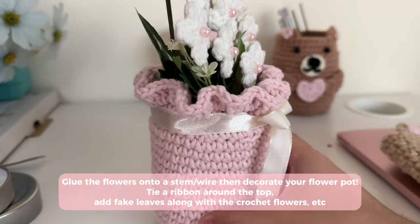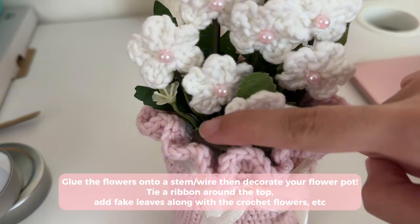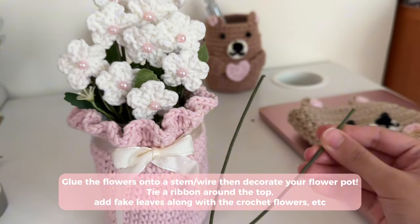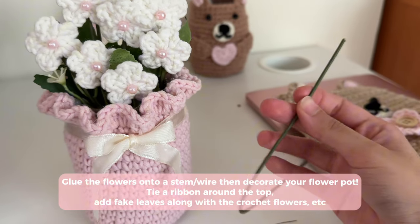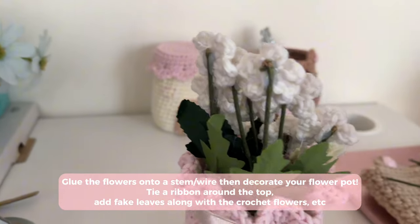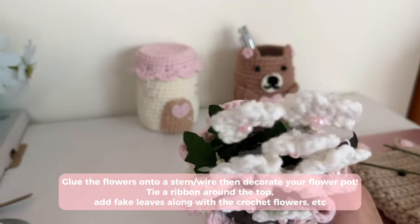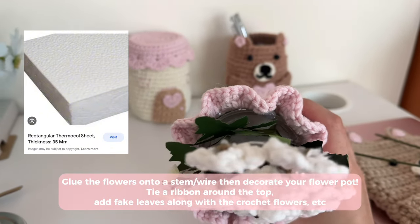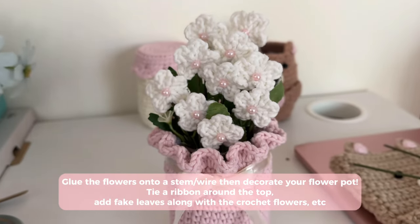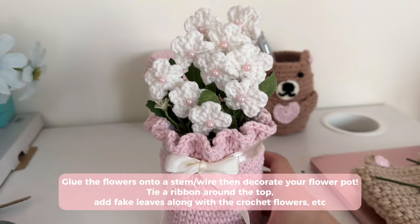Once you're done, pull your magic ring tighter to close up the circle in the middle — that is what your flower should look like. Fasten off by chaining two tightly, cutting the yarn, and pulling to close. After finishing the pot, I put a ribbon around it. To make the ruffles stay in shape, I hot glued them. For the flowers, I used flower wire — a really thick wire — or you could use thin sticks, and glued the flowers on. I put a piece of thermopolite at the bottom of the pot and poked my flowers through it. For the leaves, I cut leaves off of fake flowers and stuck them inside as well — and that's your flower pot!